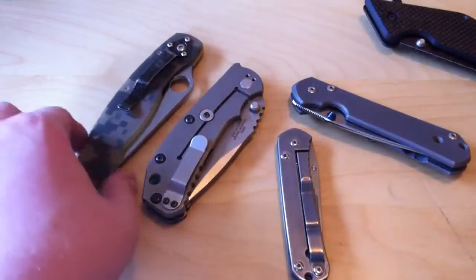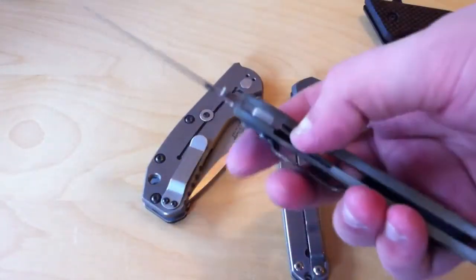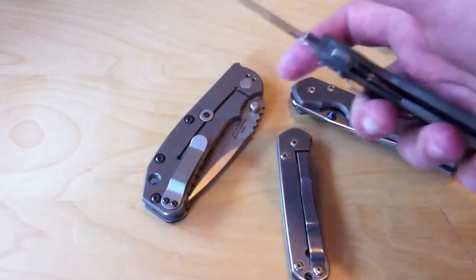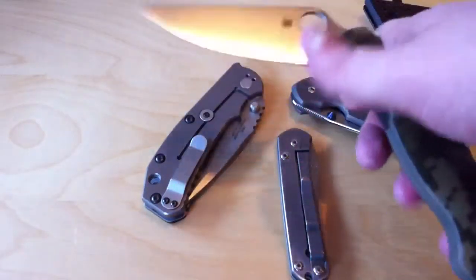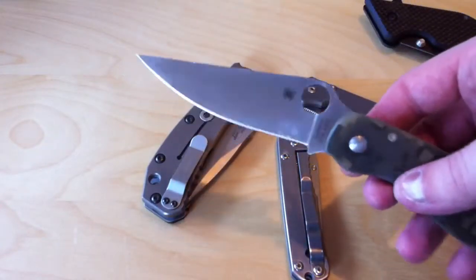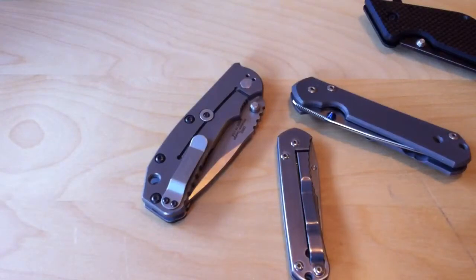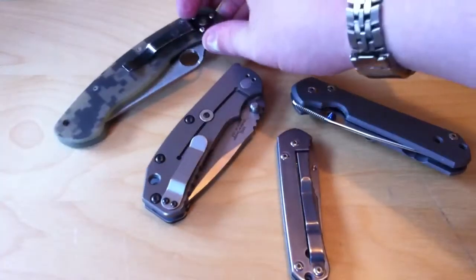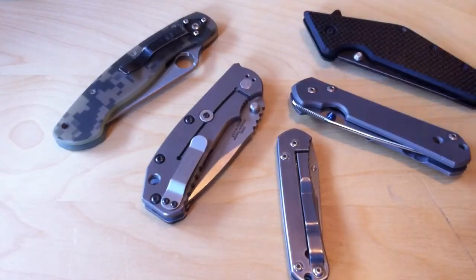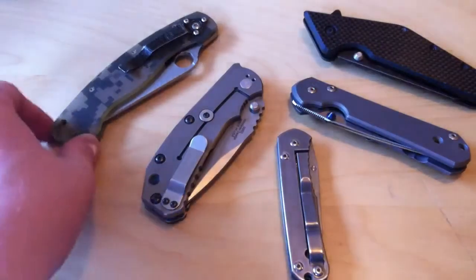In my experience, liner locks, if they're going to fail, they just sort of slip off the lock face. I think the reason a lot of people — noobs, I guess you could say — don't like liner locks is because they have poor experiences with them. They buy gas station knives and then equate the low quality gas station knife to something quality like a Military.